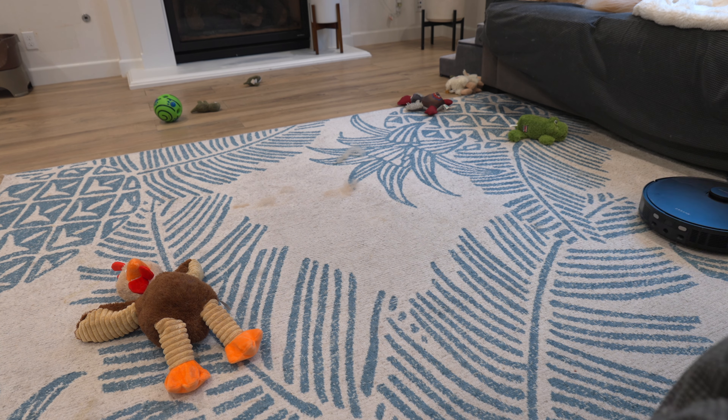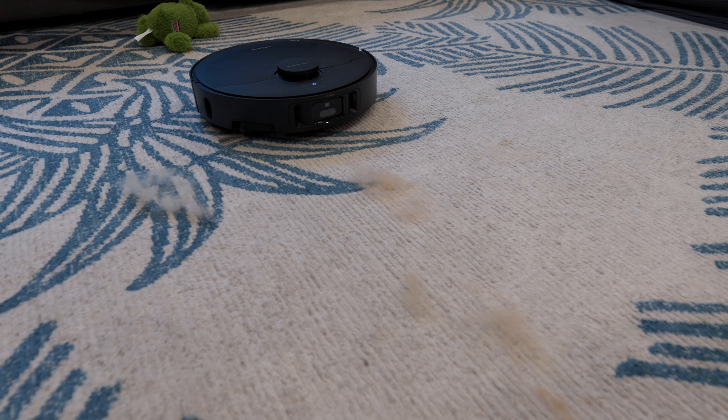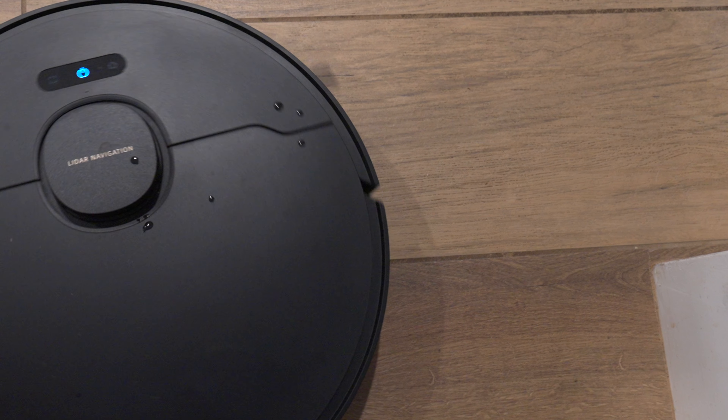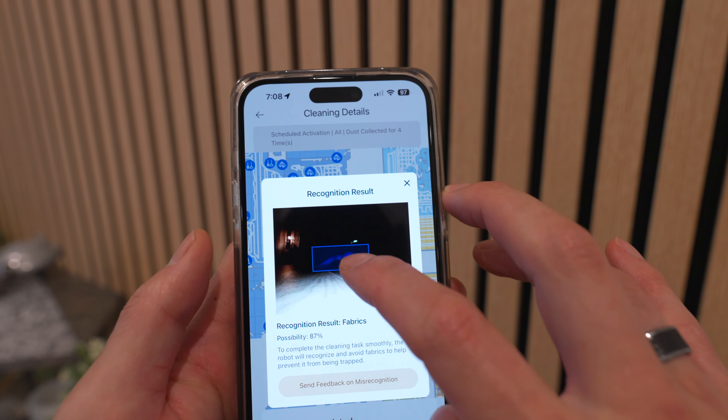Overall, the cleaning does a great job, especially when I customize it and have it on max plus suction power. It's able to clean a ton of the hair on the carpet as well as on the hardwood floors — and having three dogs, that's super important. It has all the AI recognition features, so it can avoid dog feces and dog toys.